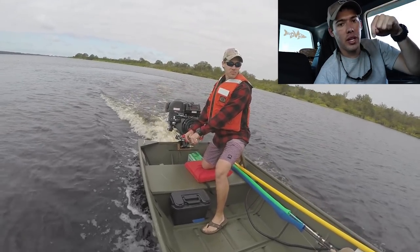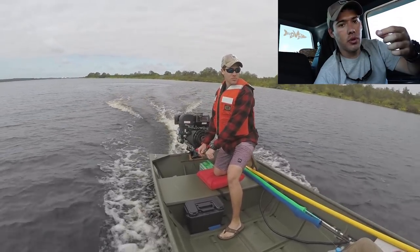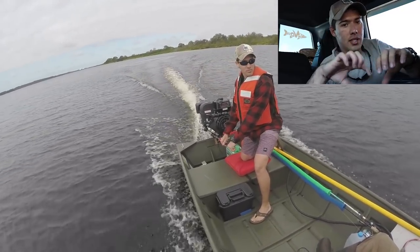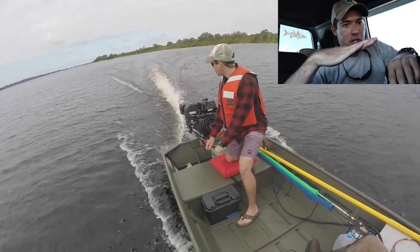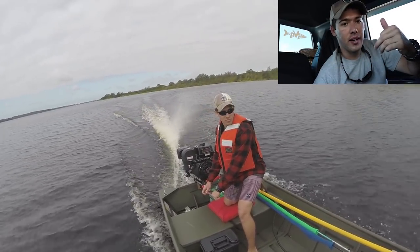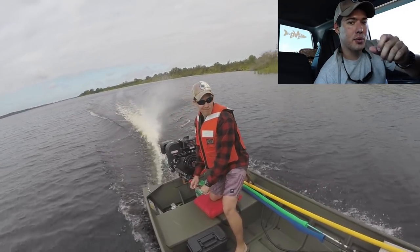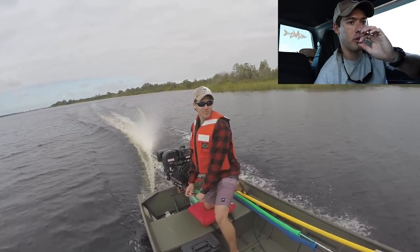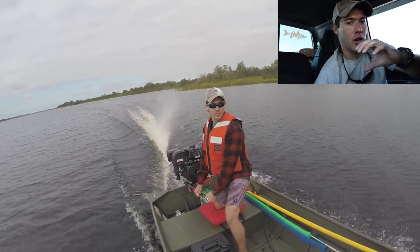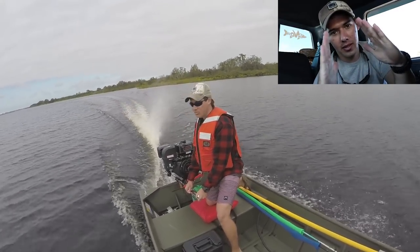To solve that, they would put a lag screw through the top. Now they've upgraded their transom bracket to the current one, but this one is stamped steel — just a piece of metal stamped into a U. It's not strong. I tightened it down to where I felt comfortable with it not moving off the transom, and from being straight it is now bent.